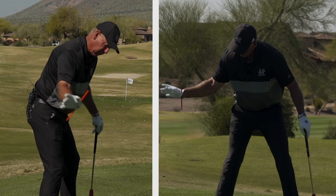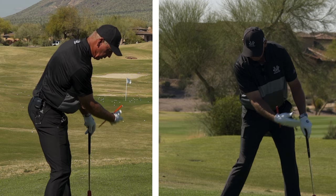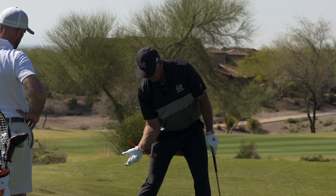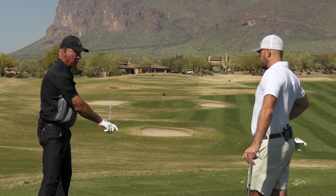My right hand and my right arm work like this through here. So there it is. It's not doing any — it's not getting here going like that.